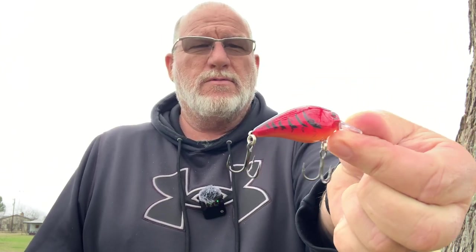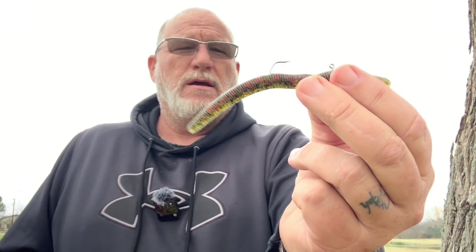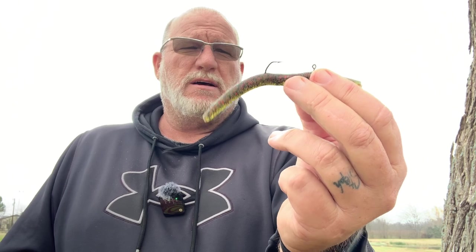I have a little KVD 1.0 square bill in the red crawfish color. I also picked up a little quarter ounce Booyah with a red willow blade on it. I'm going to be showing you guys a new technique — it's pretty new here in the States but has been around in Japan for a while. It's called a hover stroll. We're going to be throwing this stick bait on a hover stroll, so stay tuned to Green Fish Nation for Finesse Bait Friday.